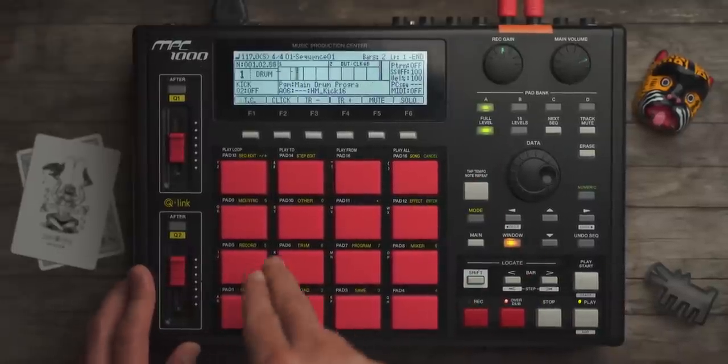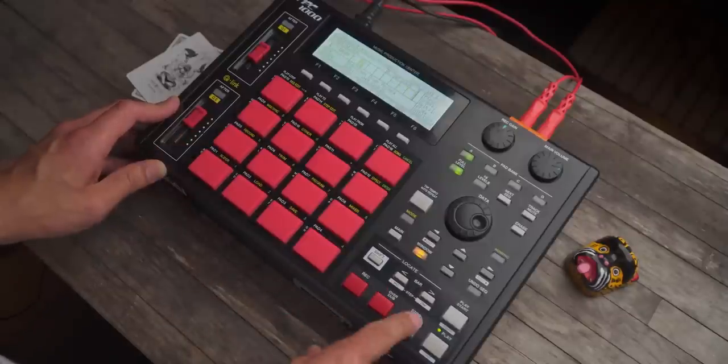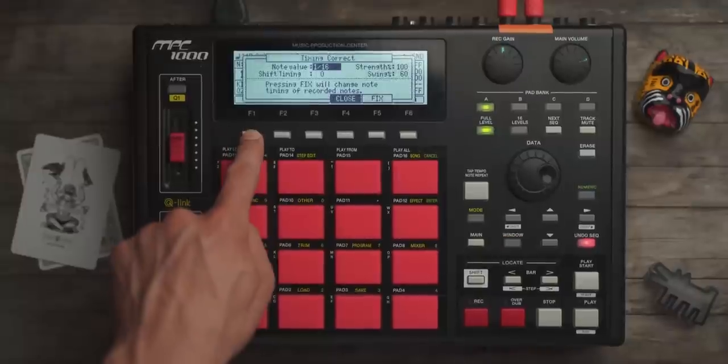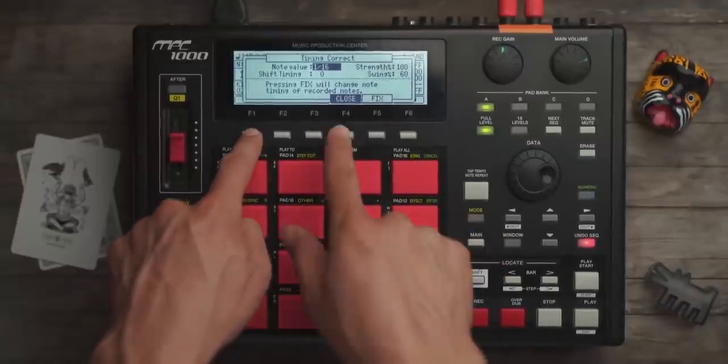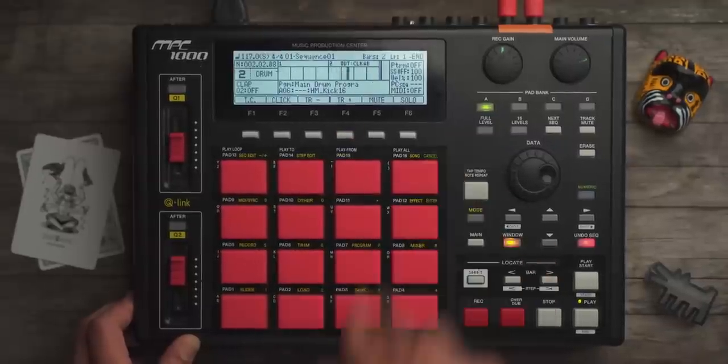Full level. I go to time control, set it to a 16th. Swing gets 60 because I go hard with it. Now I can go to track 2 and add.